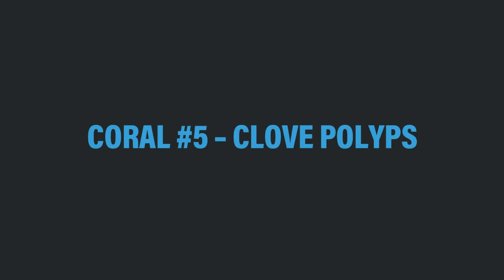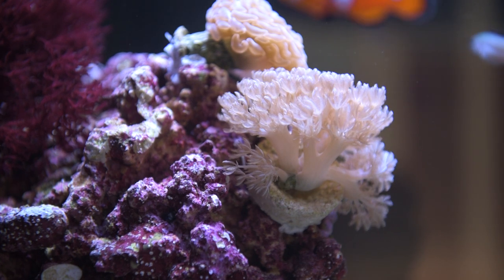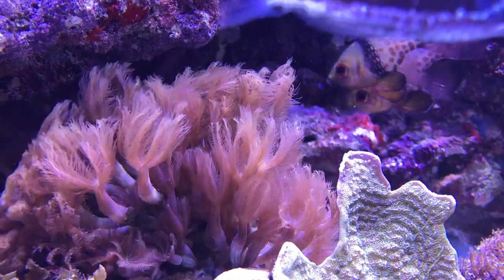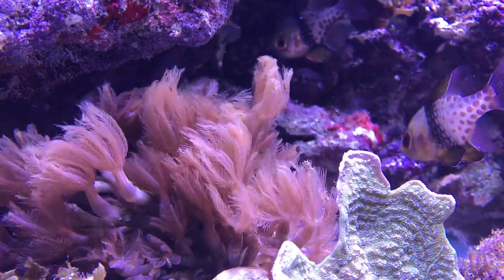Clove polyps are a fast growing, easy to keep aquacultured soft coral. For what clove polyps lack in color they make up for in movement. Their long beautiful tentacles wave in the water current and will easily grow and encrust on other rocks. Because of their long polyps they can easily get stung by other corals, so it's important to give them a little bit of space. Like Xenia polyps and zoanthid polyps, these corals do really well in aquariums where you're routinely feeding them microplankton diets and dosing your tank with iodine and other trace elements.